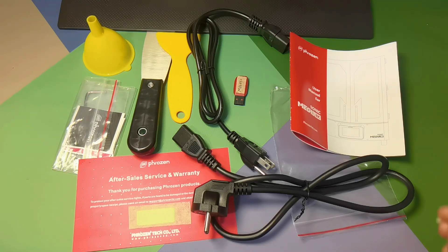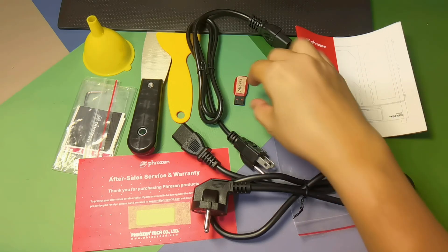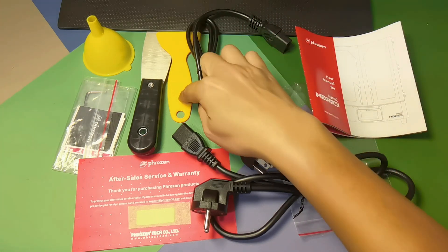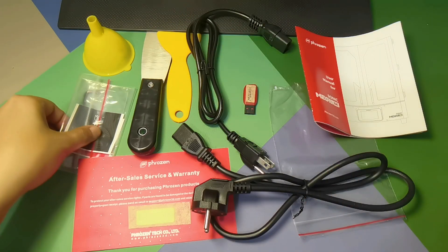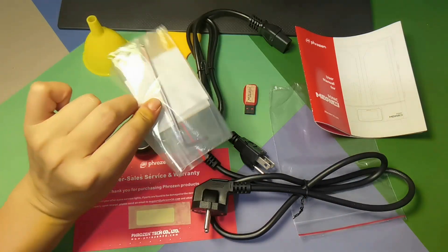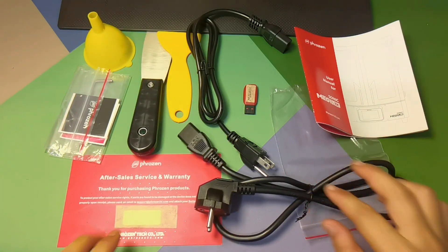This is what's included in the box: user manual, two types of power plug, the USB flash disk, plastic spatula, metal spatula, funnel, some stickers, an Allen key, and the after-sales service warranty.